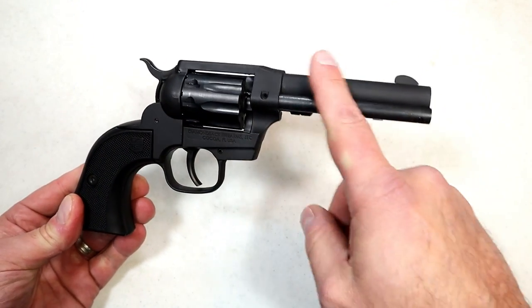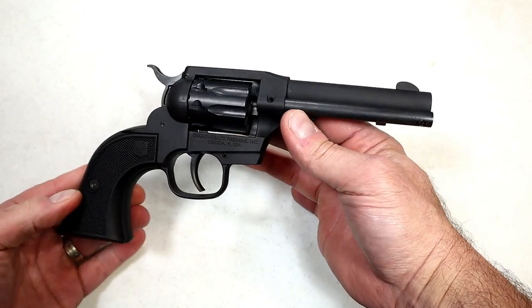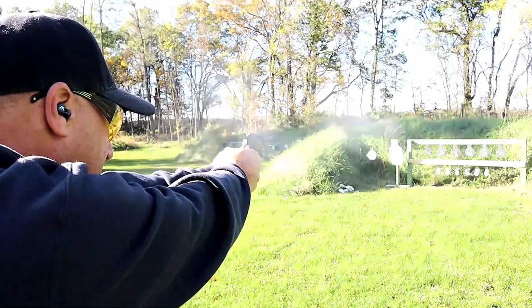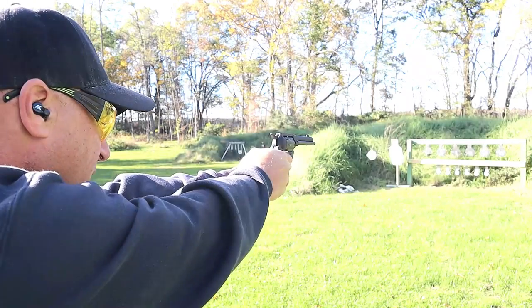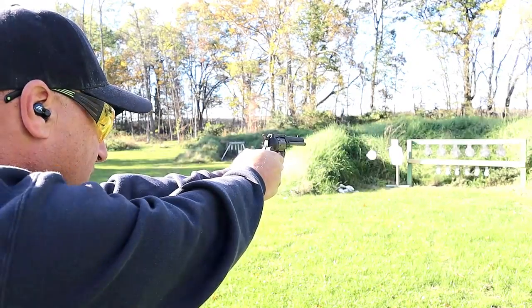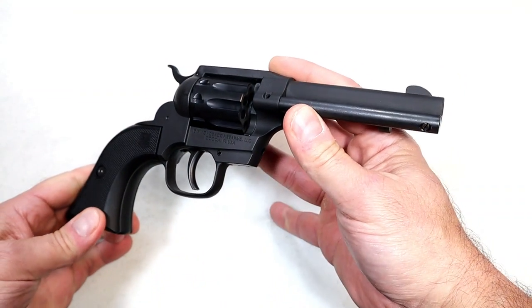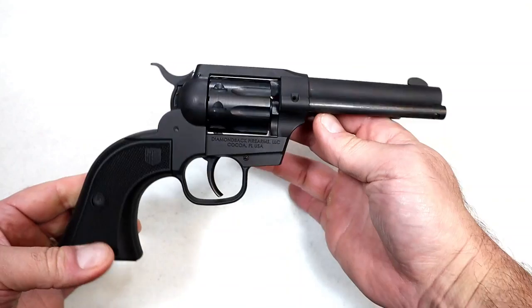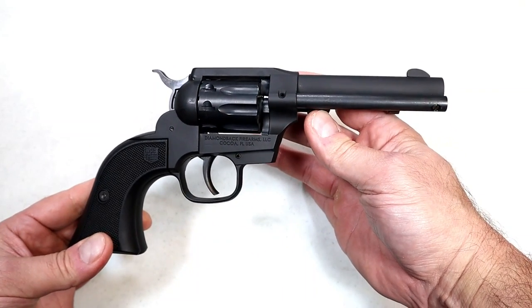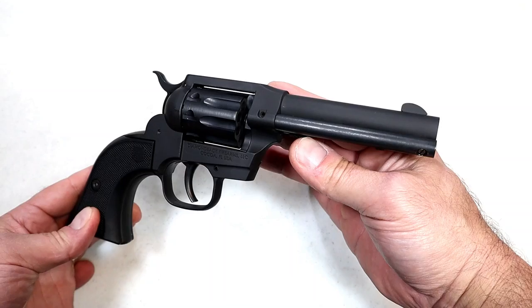You'll notice this is all black and it kind of resembles a blued revolver, but actually it's black Cerakote, so it's got a cool look to it. The nine-shot cylinder certainly gets the job done, and at the range that 4.5-inch barrel with no recoil at all is really nice to shoot.